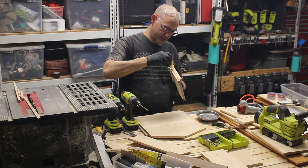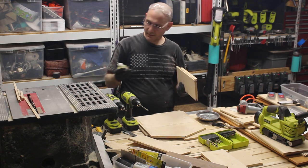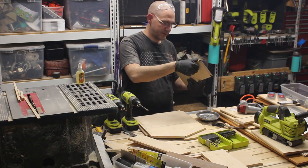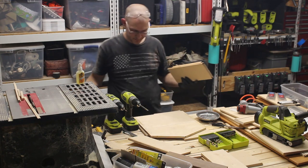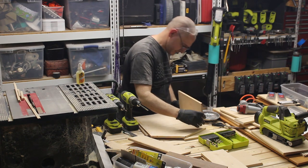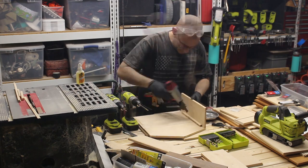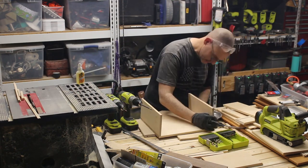Put your bead of glue on your surfaces, and put the lid on the glue. There we go. This will be my first time using Gorilla Glue on wood — see how it goes. If you have any comments on that, let me know.